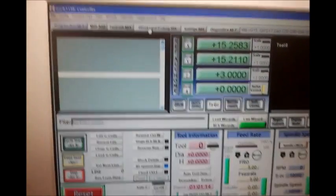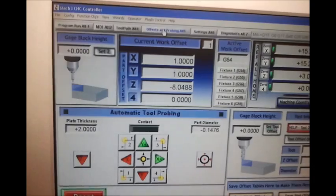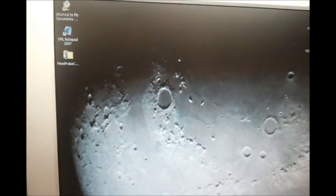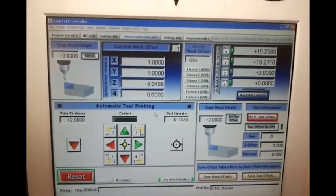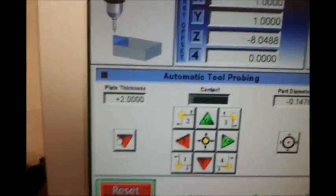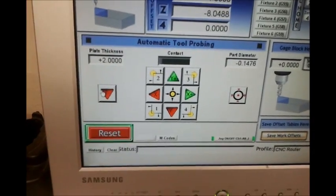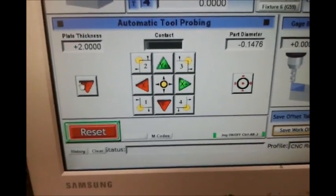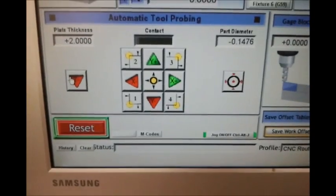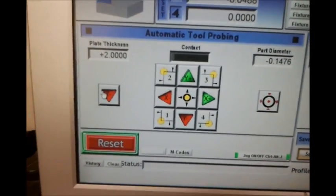Now I'll show you the other side on the Offsets and Probing tab. When you first get Mach 3 it just says Offsets. I actually installed a screen set I found on CNC Zone called 'Haas probe code,' which gave me this probing screen set. It has the tool touch-off with the plate thickness set to two inches. It also has a centering routine for finding the center of a circle or touching off corners on a rectangle. That probably works great if you're machining metal and touching a metal tool or proprietary probe off to your workpiece, but on wood the router bit doesn't make electrical contact, so it doesn't do me much good.